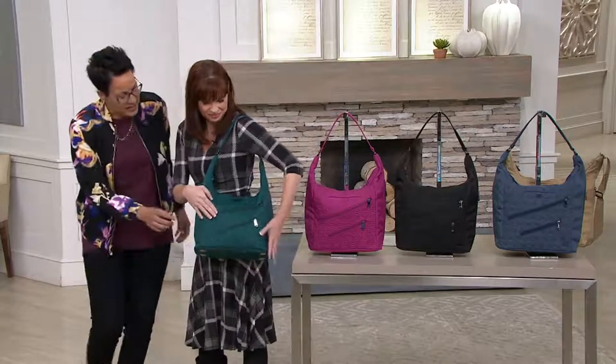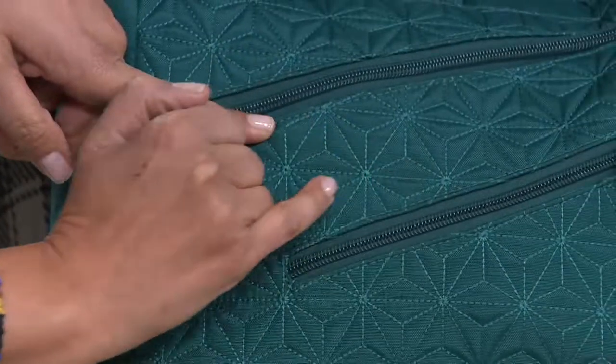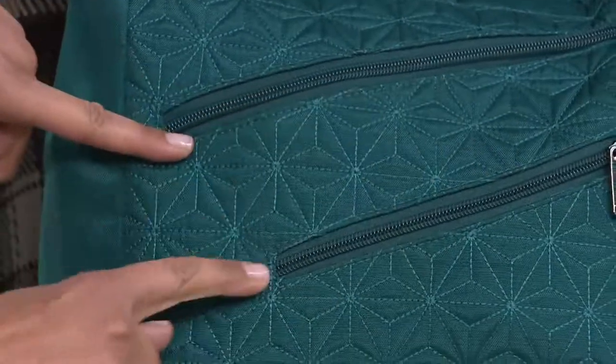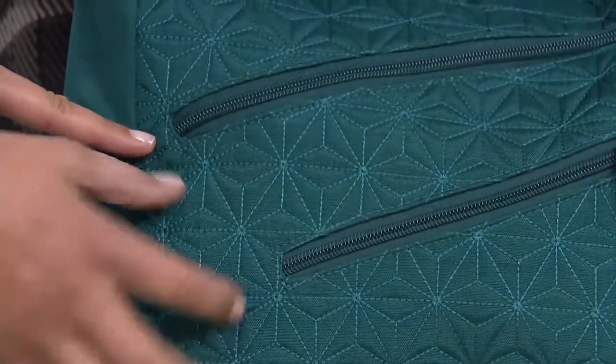There's a starburst pattern here. Do you see the quilting and the details? It's almost like a kaleidoscope design that has been stitched in. Look how fantastic that is. The zippers are on the diagonal, so it's almost like you're making the purse streamlined somehow.